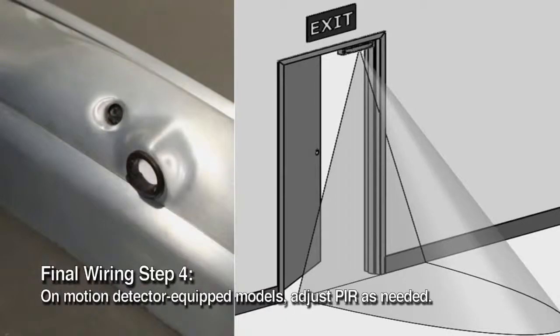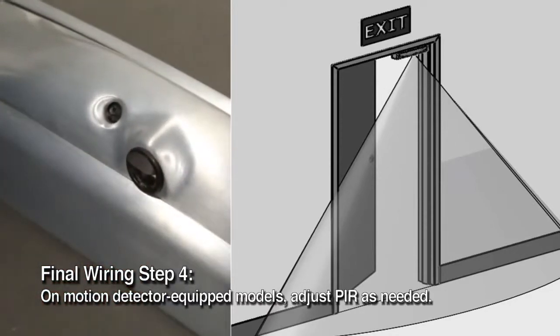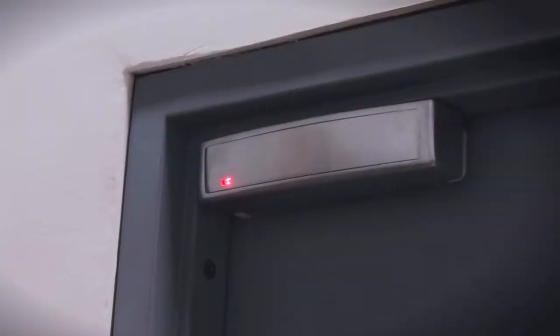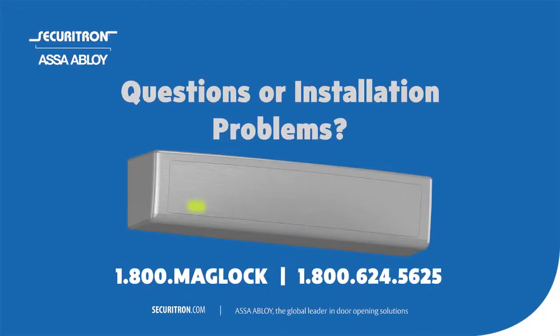If installing motion detector-equipped models, the PIR motion detector can be adjusted for a hallway or door approach. If you have questions or problems with the installation, call Securitron at 1-800-MAG-LOCK to speak with our expert tech support.